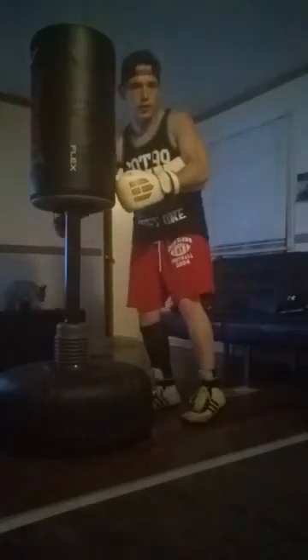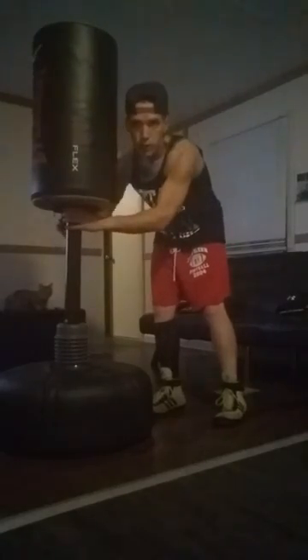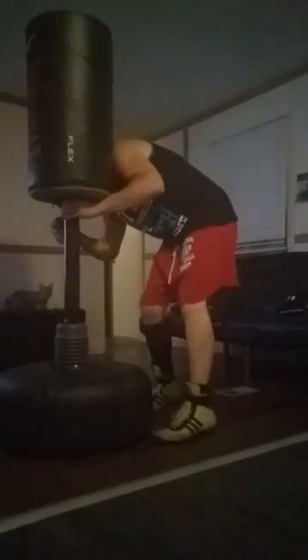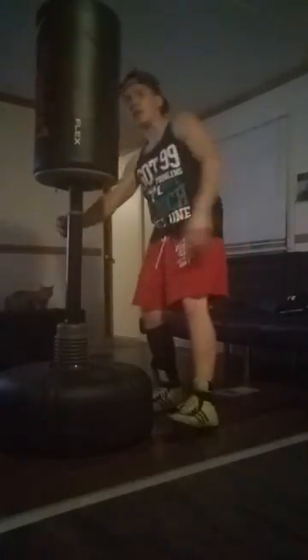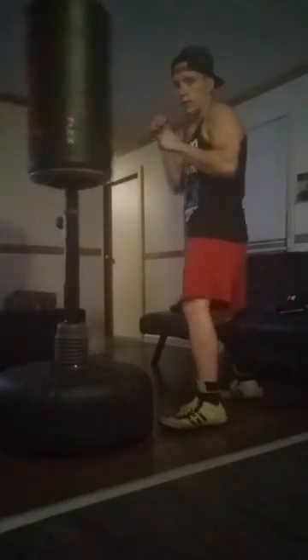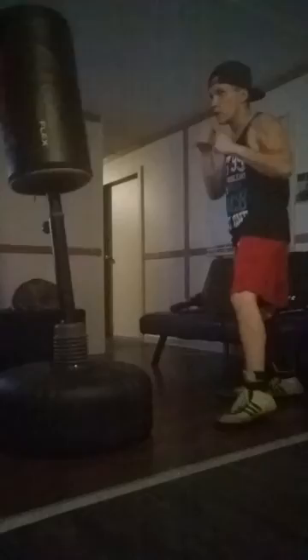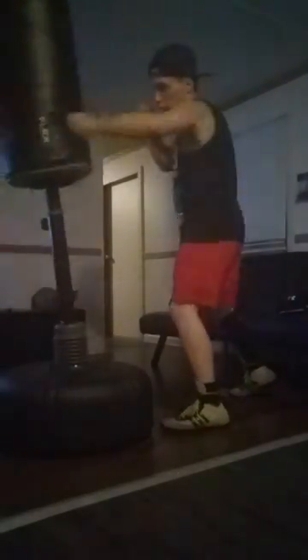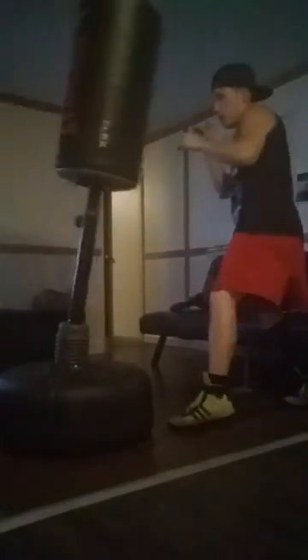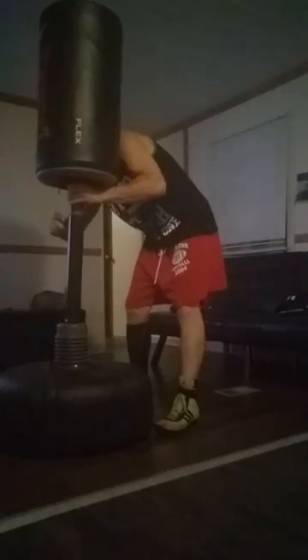All you do is twist the knob right here and pull off. So this is the first tier — you can already tell it's a lot taller than you. So if you're a shorter guy and you don't want to work on a taller opponent, but this thing can go even higher.